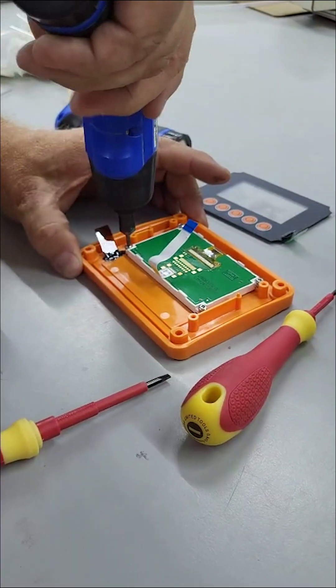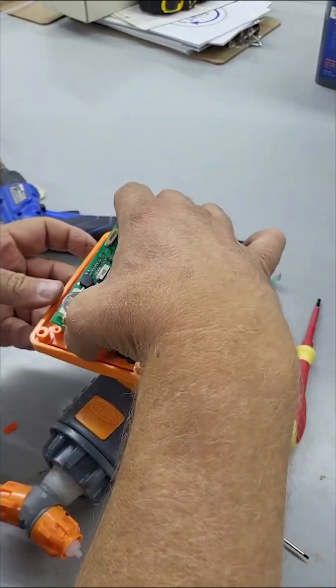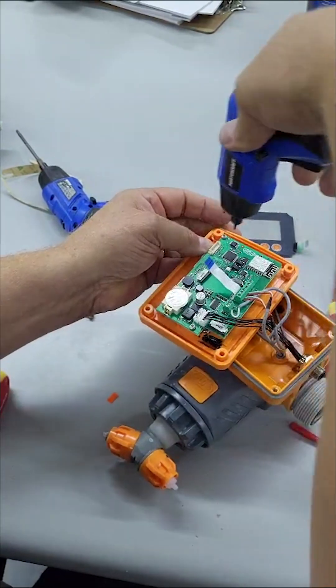Attach the screen with the four screws — do not over tighten. Guide the screen wire strip through the hole in the main circuit board, then use the two screws and reattach the main circuit board to the display assembly.